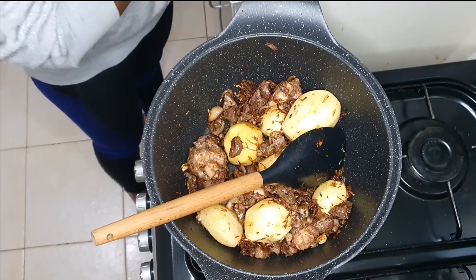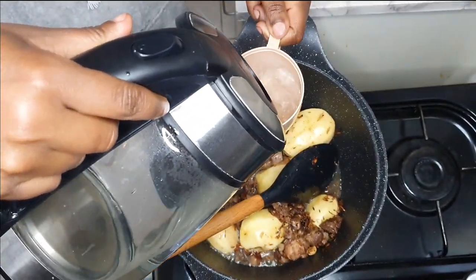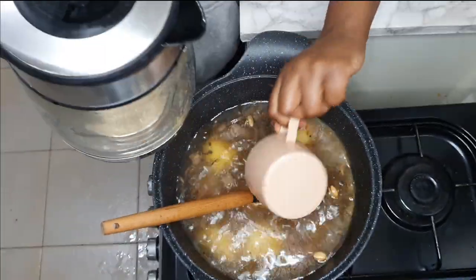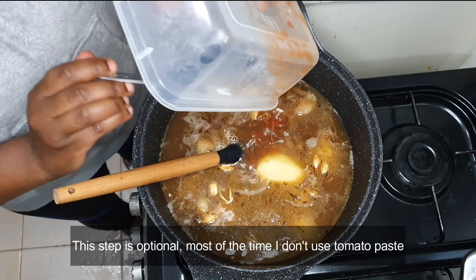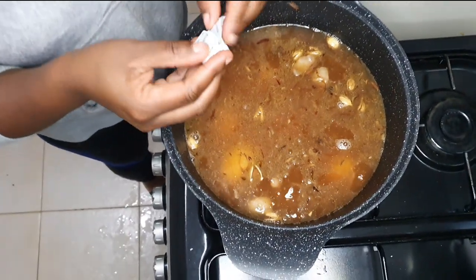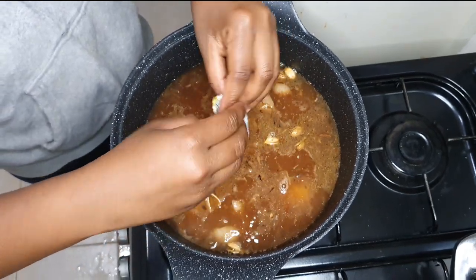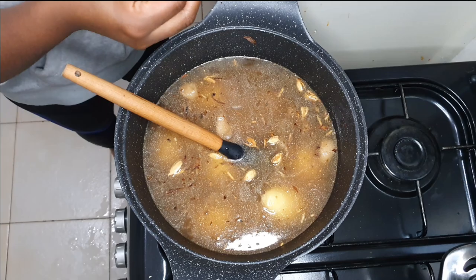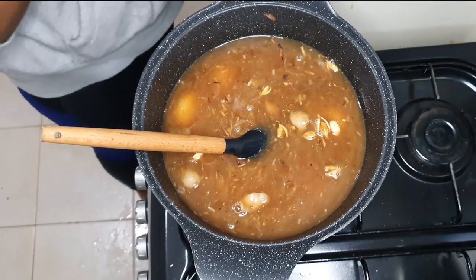Since I have three cups of rice I'm going to use two cups of water for each cup of rice, so six cups of water total. Today I want to add paste to my pilau — I've just mixed a bit of paste with water. I also have this pilau masala cube. Go ahead and add your salt. The trick is to make your water really salty because most of the salt is going to be absorbed by the rice. Then I'm going to add in the rice.